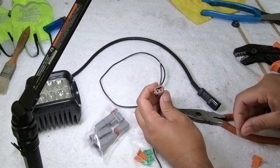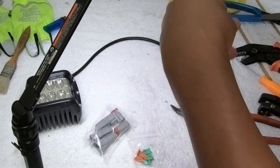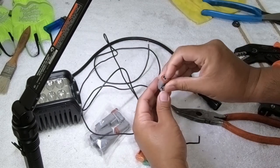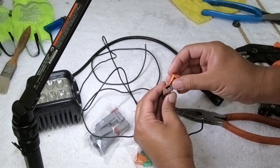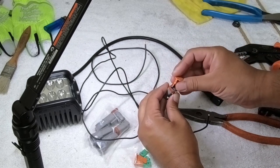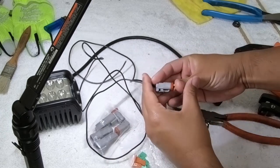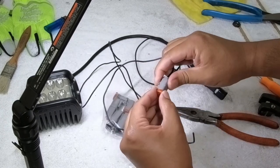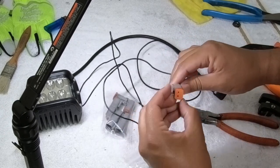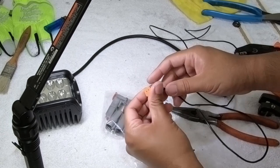Now you've got to put a little locking piece in here. Sometimes these pins are kind of sticking out a little bit — you just have to push them back in place, push them all the way down. Grab your little locking piece; it's a wedge shape, so all you've got to do is push it in and it clicks into place. Now that won't fall off easily. So after that, your plug is basically done.